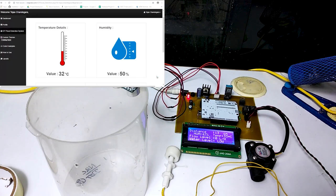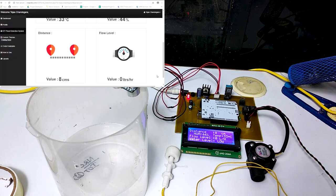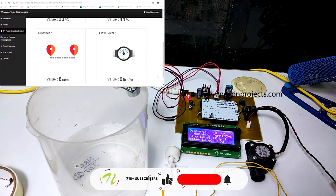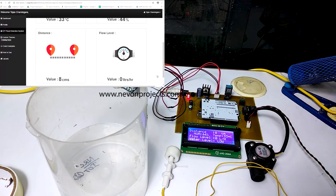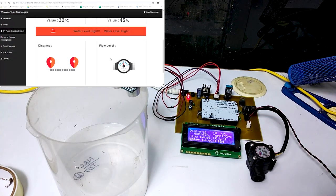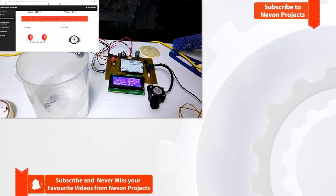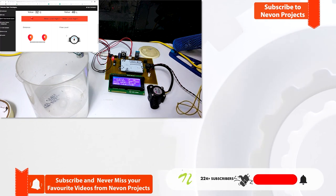Now let us increase the water level. As the sea level rises, the distance decreases, and once it passes the threshold, an alarm is raised. Now we have the float sensor — let us simulate a flood. The sea level has reached dangerous levels and thus a flood has been detected. The onboard buzzer sounds an alarm whereas the authorities are alerted remotely by a tone sequence and an alert message.